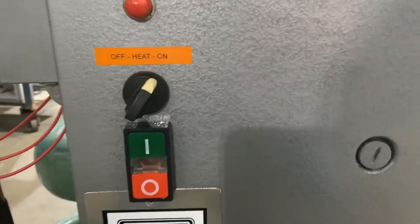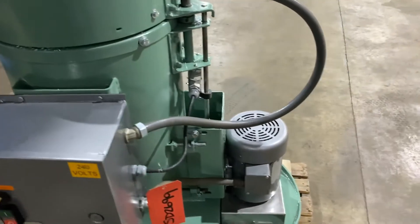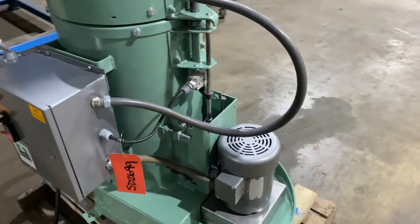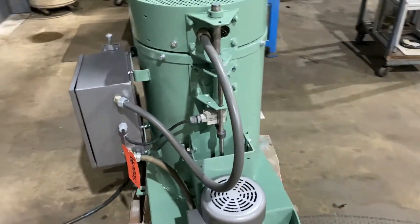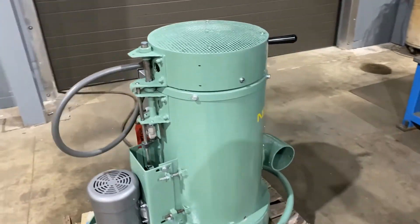It does have electric heat — you can see the knob on the left for heat on and off. It has a one horsepower motor there on the right, currently wired for 240 volt. It is a three phase unit with a max load capacity of 75 pounds.